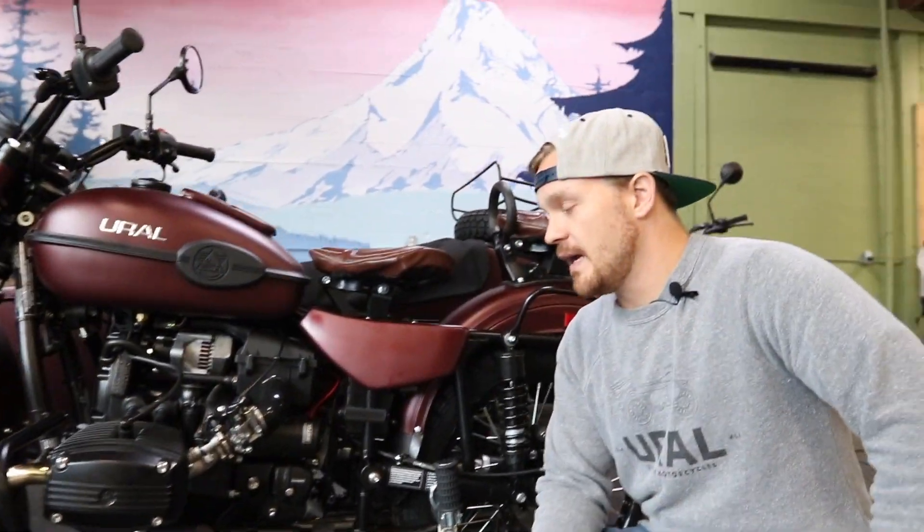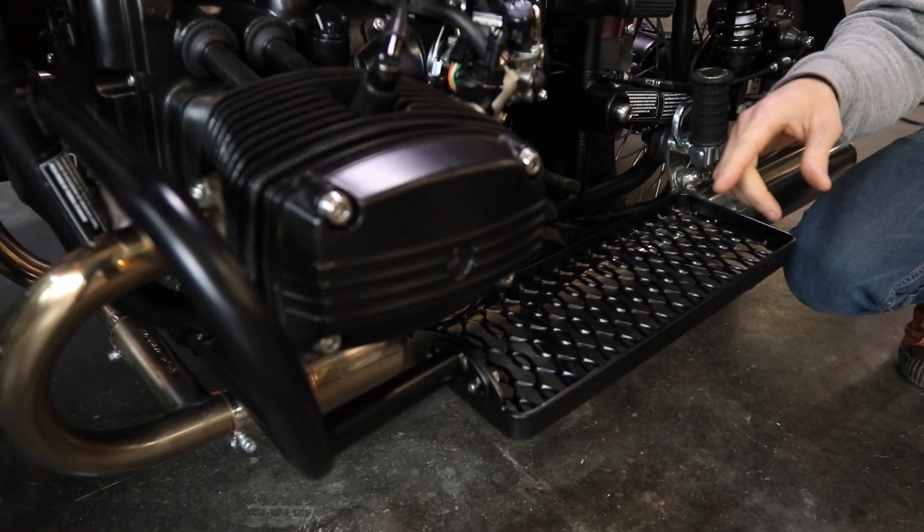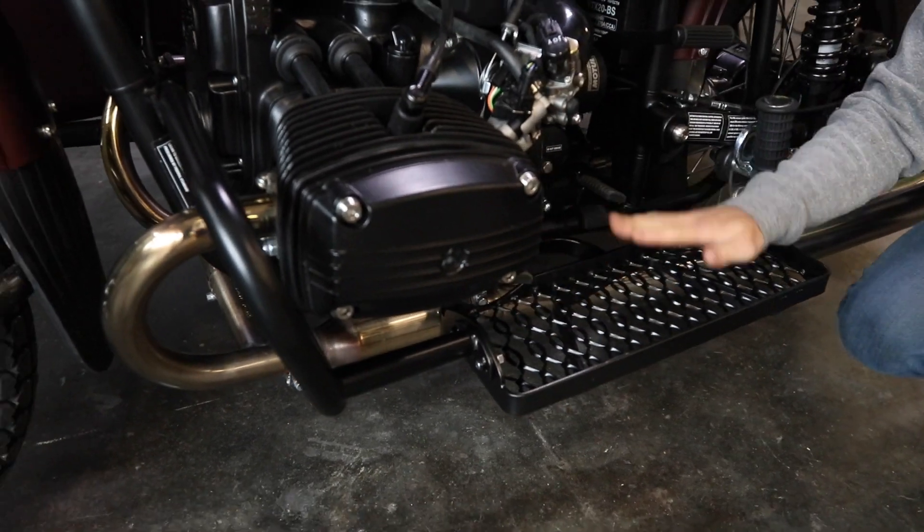Hi, this is Danny over here at Euro Portland. I just wanted to go over a couple of new accessories we have at the shop. So here we have a three-point foot box. What that means is we had taken the three-point engine guard and cut it in half and added a foot box.